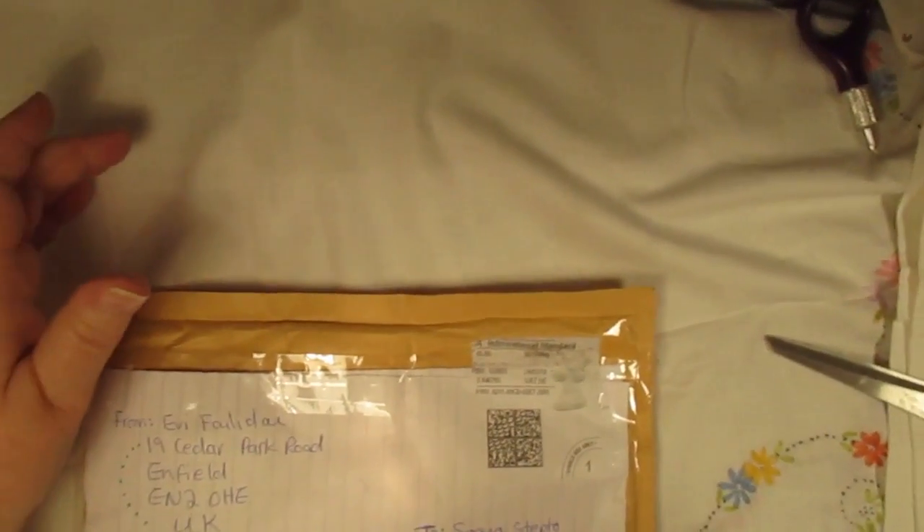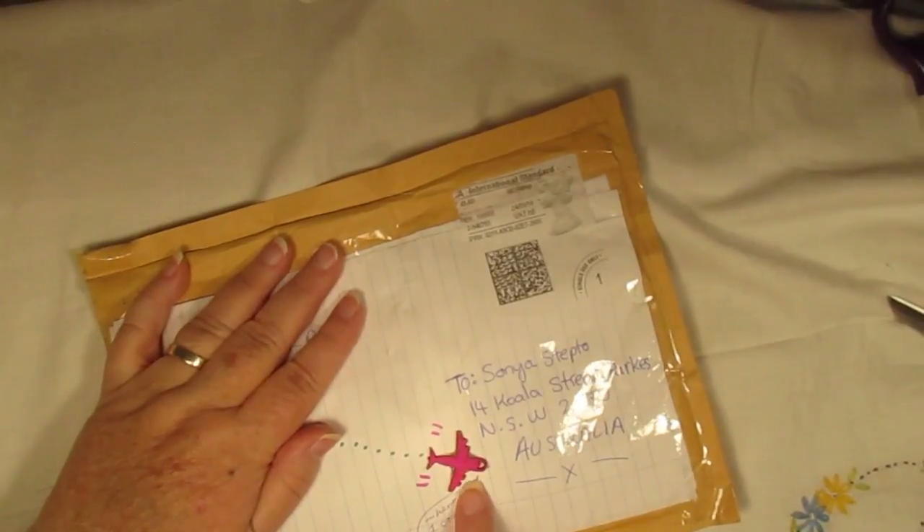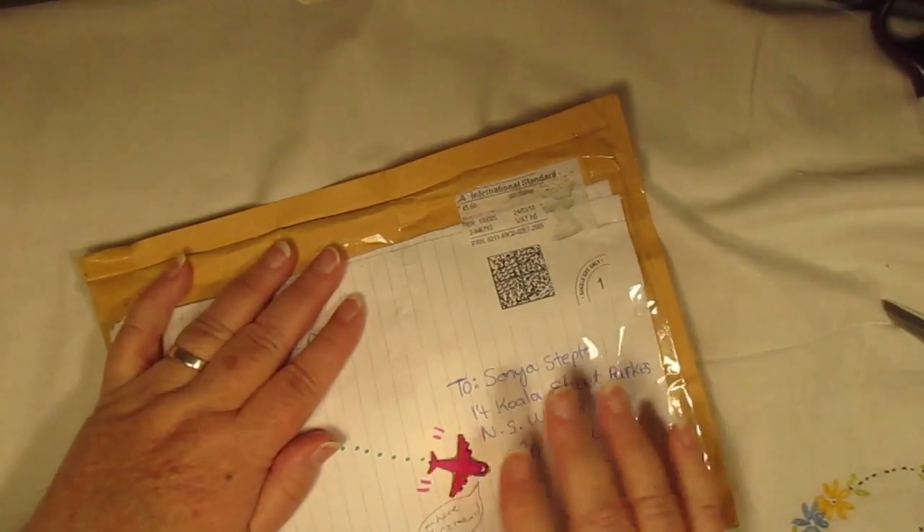Hello everybody, this is Sonia and I'm on here again because I have another parcel, and this is from Evie. She's like a little airplane coming to see me! Anybody's welcome to see me, as long as they let me give me time to put the kettle on. I don't really make tea — my husband does that.